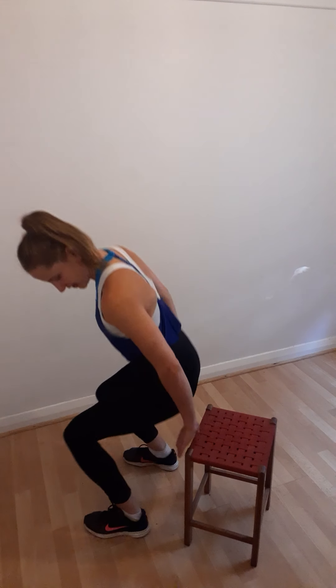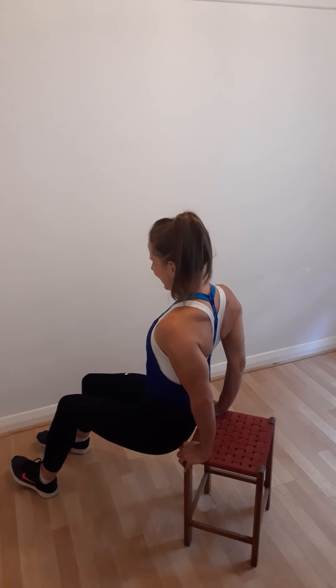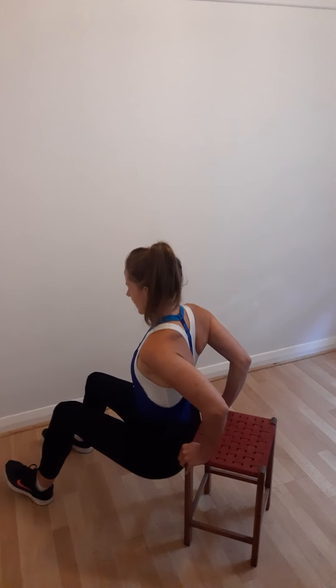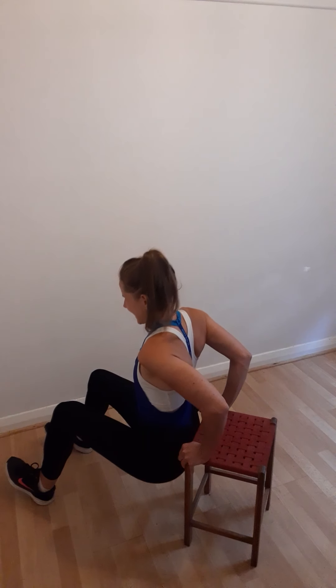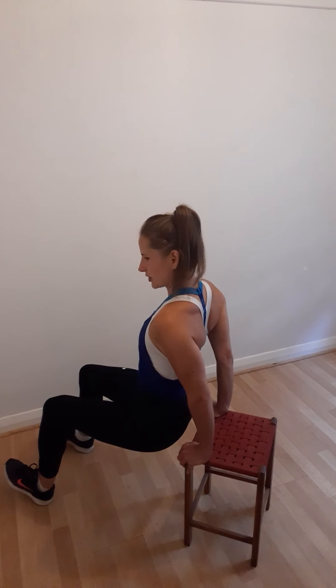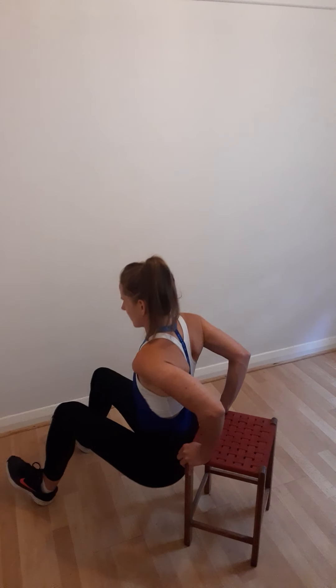We're going to arrange ourselves against this stool. We've got those five things. Hands are facing forwards and anchored in. We're going to keep our back nice and straight against the back of the chair. We're going to lower the weight, press all of our weight into our palm anchors to come up. Get into the practice of using your breath to help you — lower down, breathe in; as you make any movement, breathe out. There's a lot more power and strength with a controlled breath.